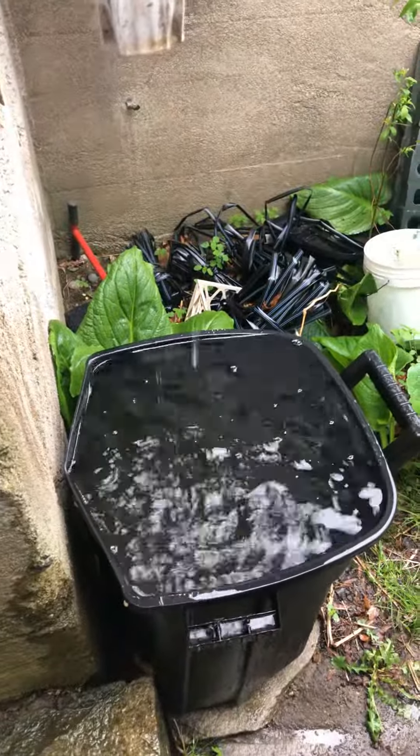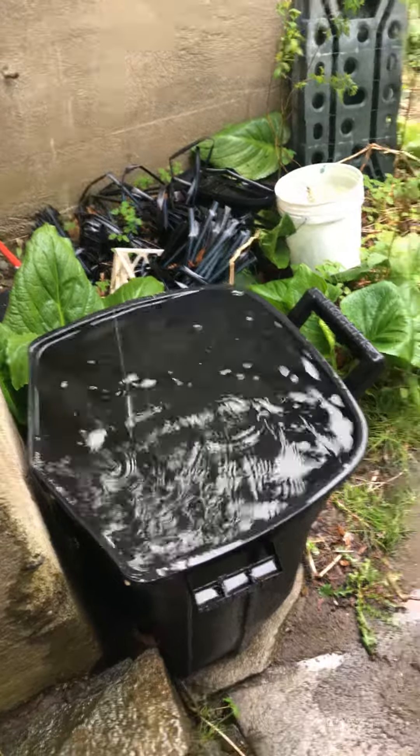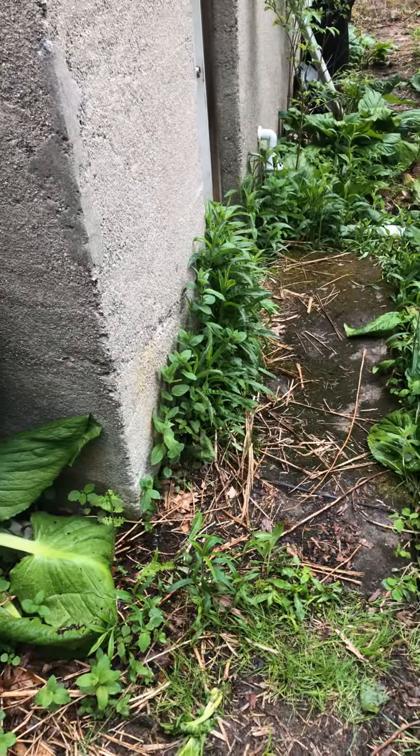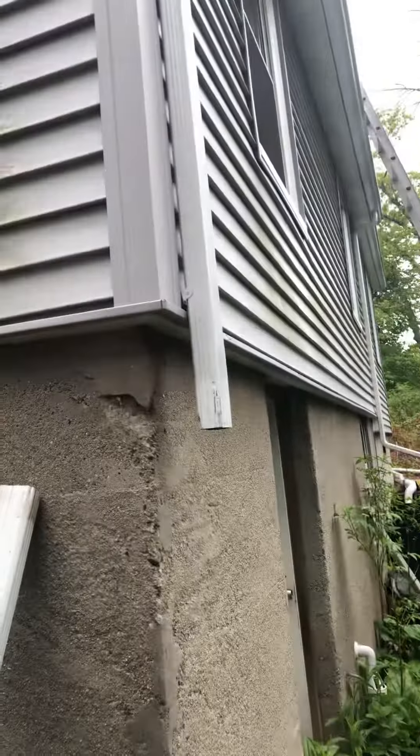We've been getting a little bit of rain this afternoon — it's been raining for maybe two hours. This container was three-quarters empty and it's now full. This was where the new one was, but you can see it's not there anymore. I got up there and it wasn't flowing at all.